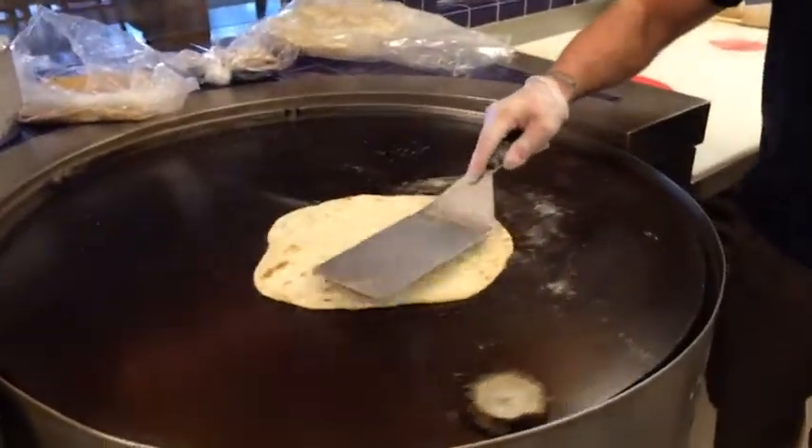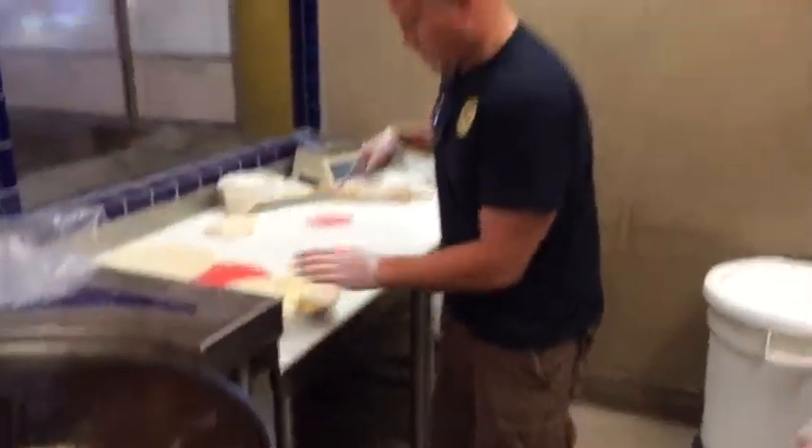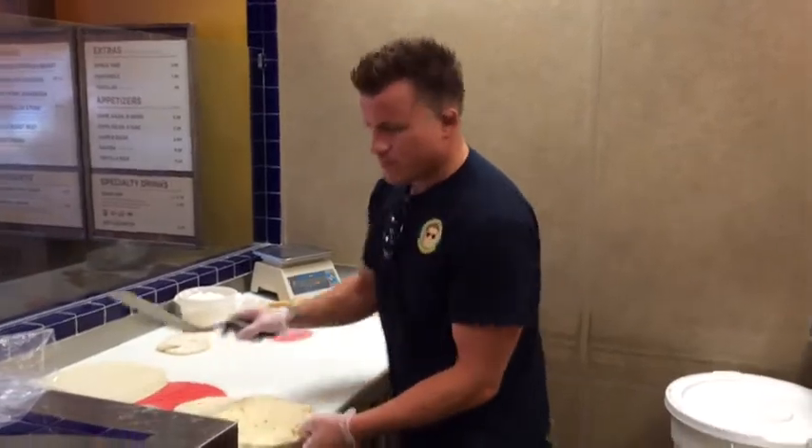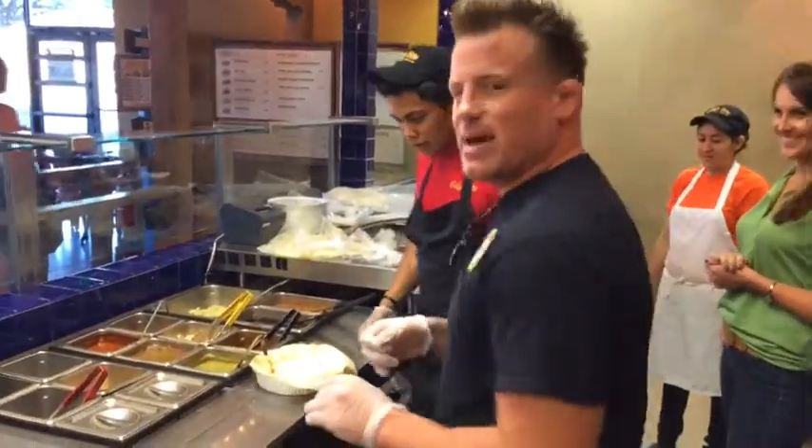Oh, that is so cool. The shell that I just made by myself.